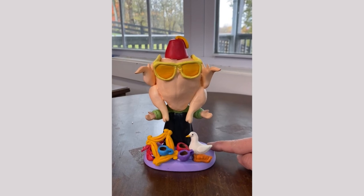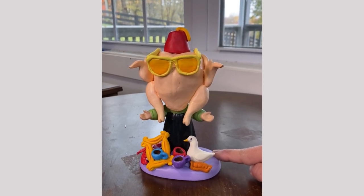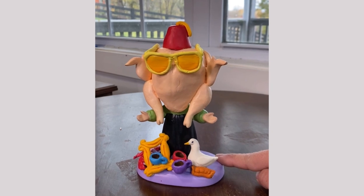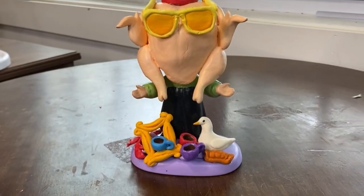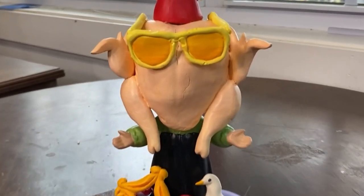I immediately had to make the figurine do Monica's little wiggle dance and I laughed as hard as Chandler did in the original scene. Is this an improvement of the original figurine? To me, it's even more precious now because it makes me smile every time I see it.